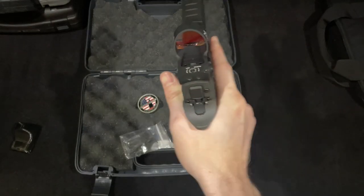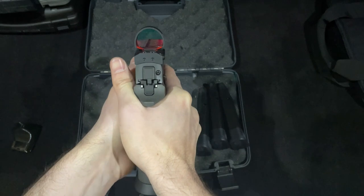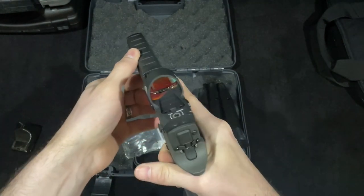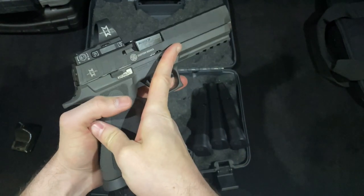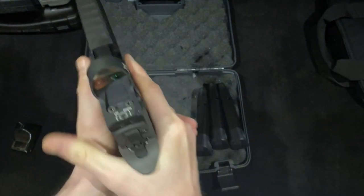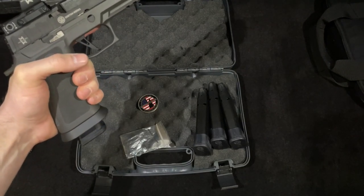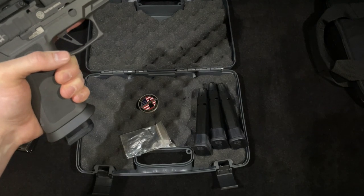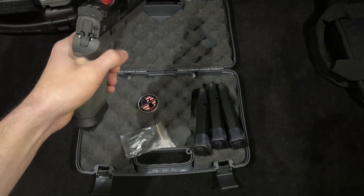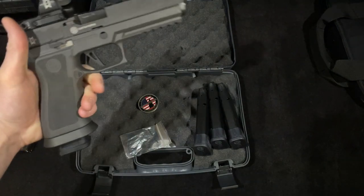So this is my first dot and the Romeo 3 Max has been great. It has a huge window so it's pretty easy to pick up the dot. The pistol doesn't have any iron sights installed and I actually prefer this. I knew this was going to be my first dot gun and I'd have to learn how to use it — I didn't want the iron sights because I felt like they might become a crutch under pressure. I didn't want to subconsciously try to line up the iron sights. It's much cleaner with just the dot, though take that with a grain of salt since this is my first dot gun.